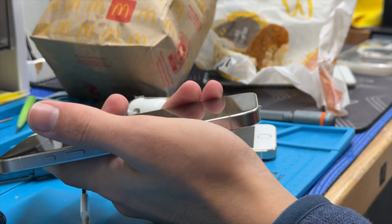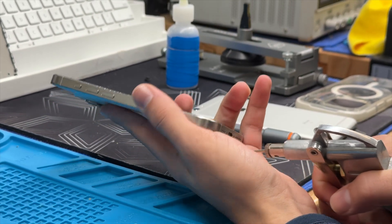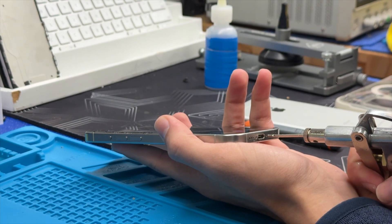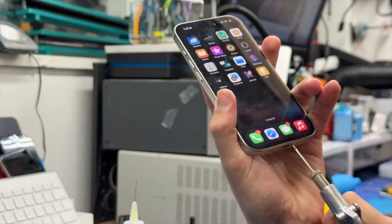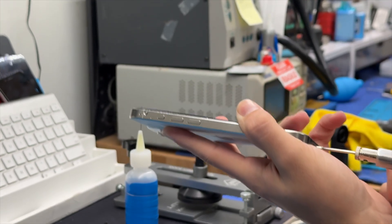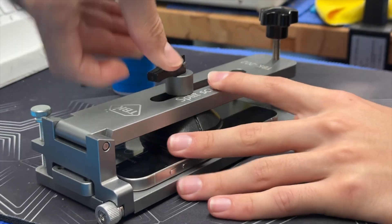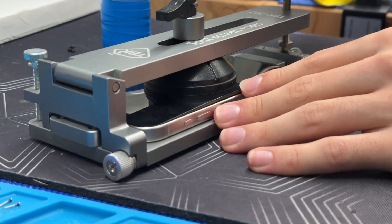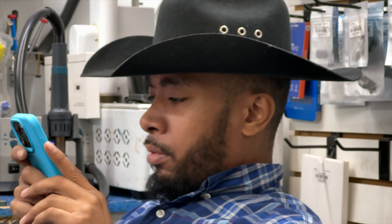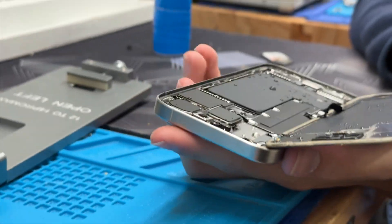I want to inject air into one hole and see what comes out the other. Face ID is still working. We got both screws out — let's see what happens if we inject some air. This phone is really sealed; we might break the LCD doing this so we have to be careful. Something just came out of the action button area — no, it popped the screen up. All right guys, we're opening this phone up right now. We're going to be careful not to break anything.